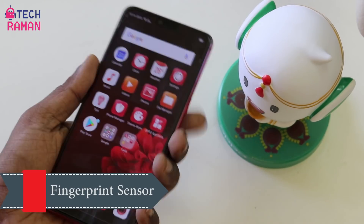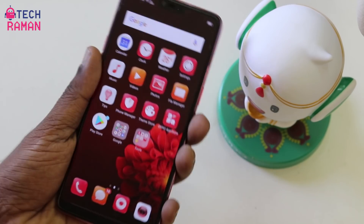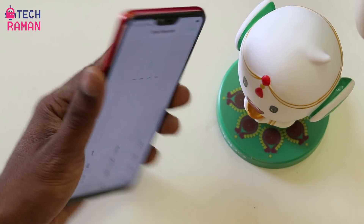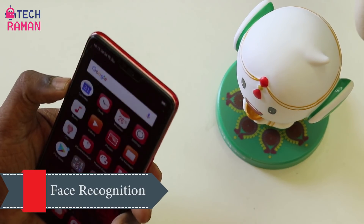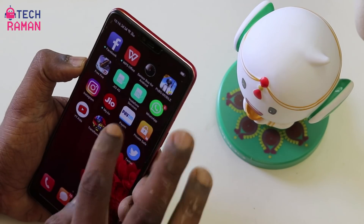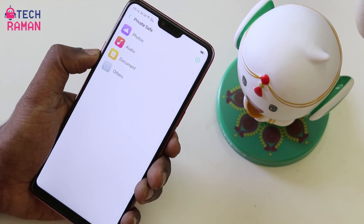The fingerprint sensor is very fast and accurate on the OPPO F7. With it you can unlock the phone, use app lock, and also secure the Private Safe. Face recognition works fairly well on the OPPO F7 too — apart from unlocking the phone, you can also secure apps and the Private Space with your face, using both app lock and Private Safe lock with face recognition.